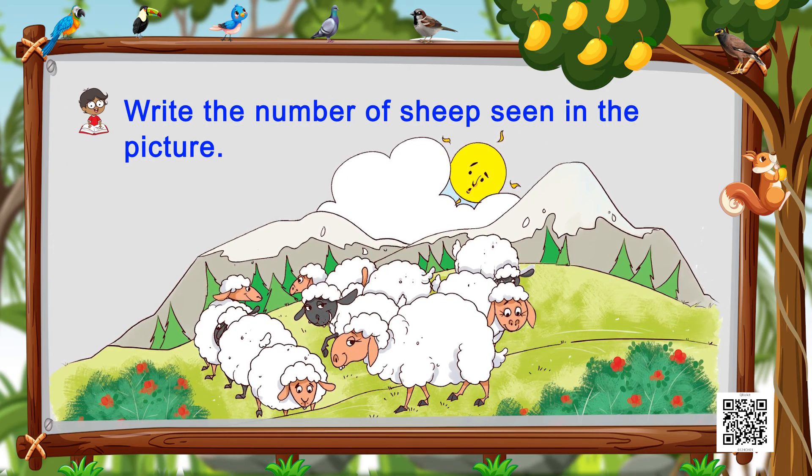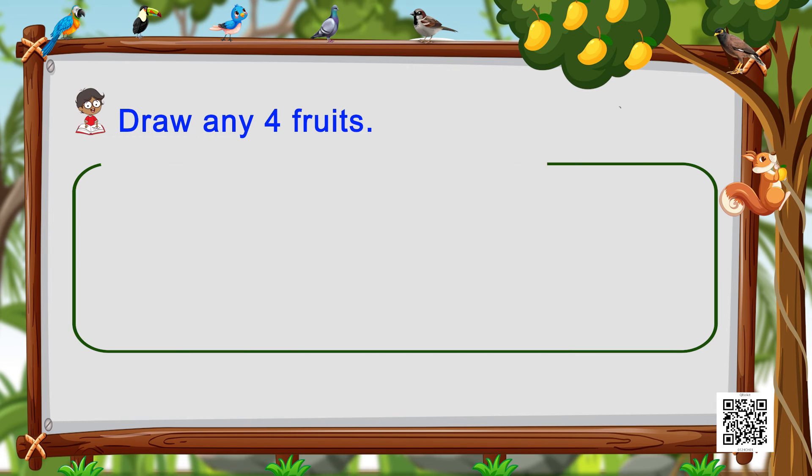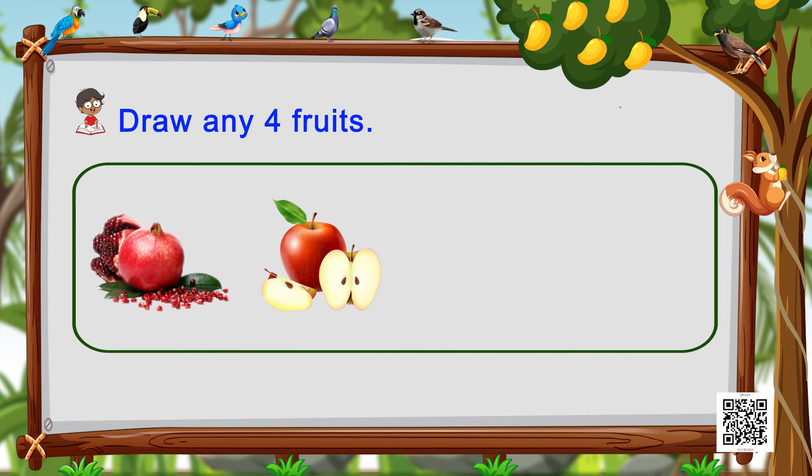Coming to the next one, we have to write the number of shapes we see on the screen. This I'm not going to tell you — you do it on your own! All you have to do is count, find out, and write. Next activity is my favorite — it's about fruits! Don't we all love having fruits? Now let's draw any of your four favorite fruits here.